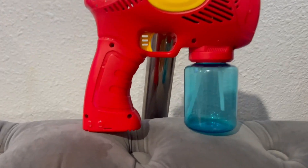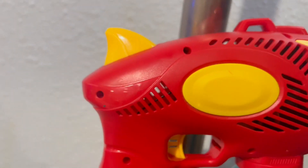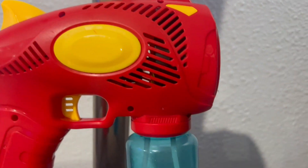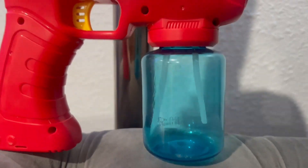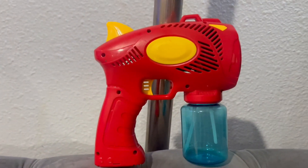This is the ultimate summer entertainment solution for children, providing hours of fun both indoors and outdoors. This set includes two bubble guns and two bubble solutions, making it perfect for playdates, summer-themed parties, birthdays, or just some good old-fashioned outdoor fun.